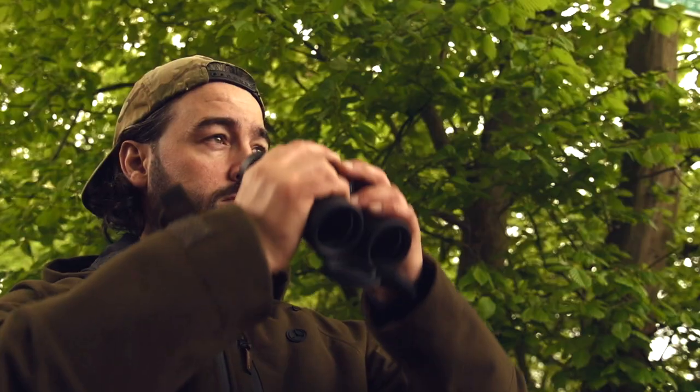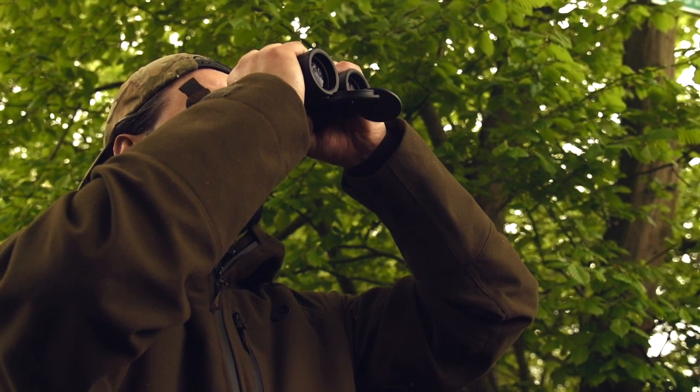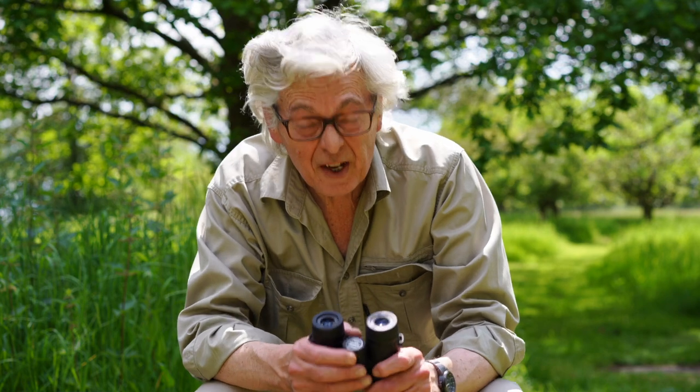We've been looking at a range of binoculars from iSki. They come from China and the big eye-catching thing about them is they are very inexpensive. These 10x42 Dreamer HD sell for under 100 quid.